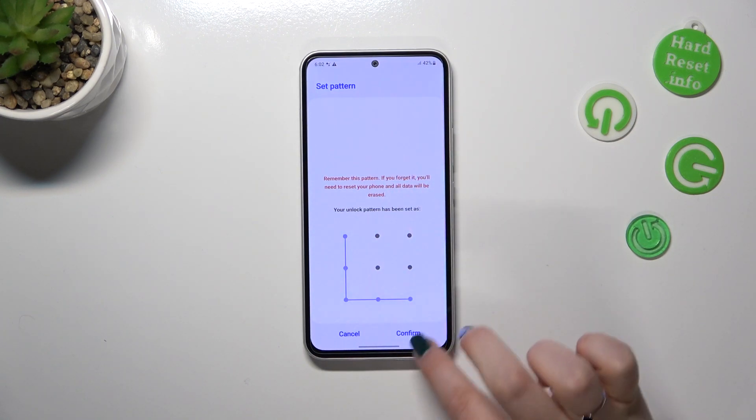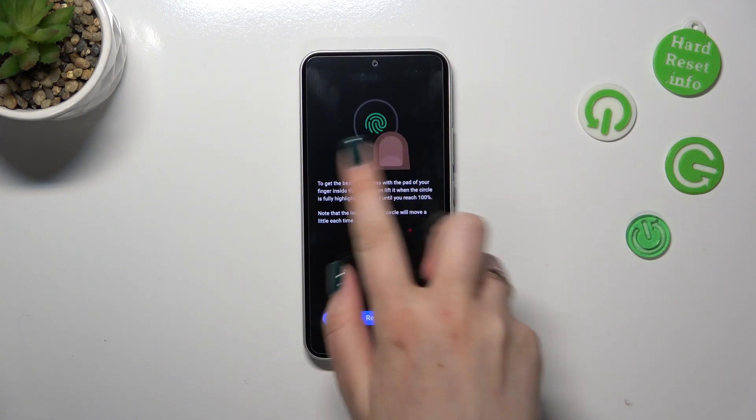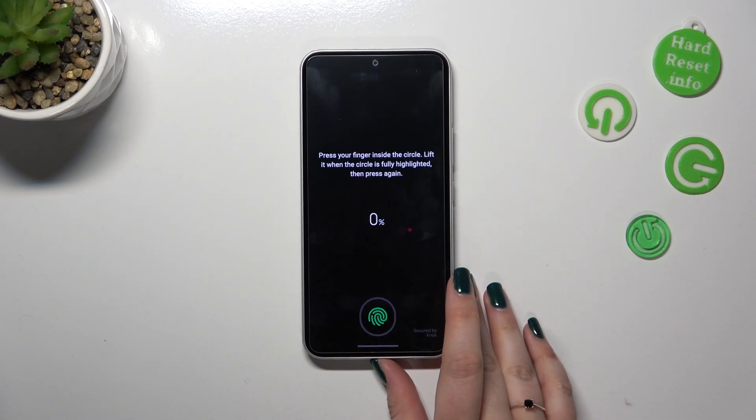Okay, let me set the pattern and confirm. As you can see, right now we've got the fingerprint option itself, so let's tap on Register. Of course, here we've got the animation showing how to do it.